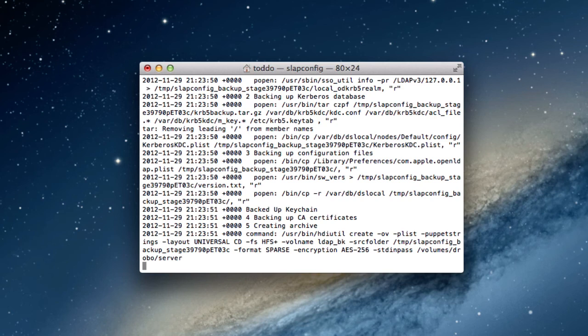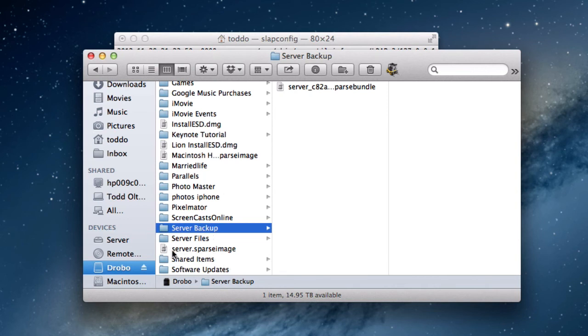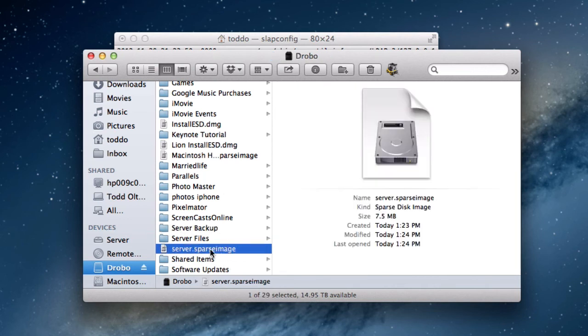It just got done creating that. You can see all of the information and things that it did here. So let me just show you real quick what that looks like. If I open this up and look in my information here, you'll see that right here in my Drobo — there is the server sparse image that was created today. And that's got my entire Open Directory in it. So that way, if anything goes wrong and all I need to do is restore the Open Directory, I've got that information — passwords and those kinds of things.